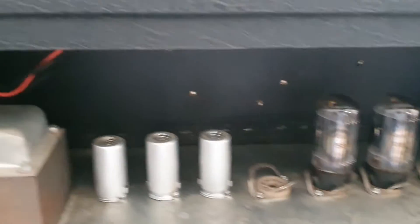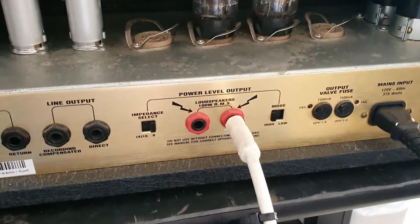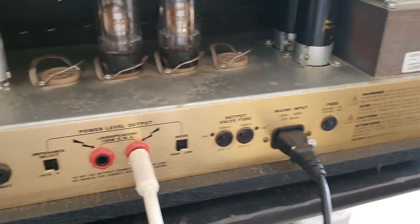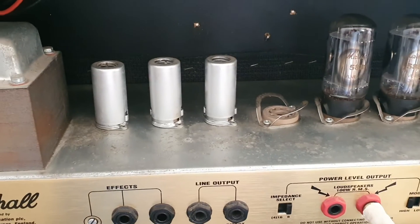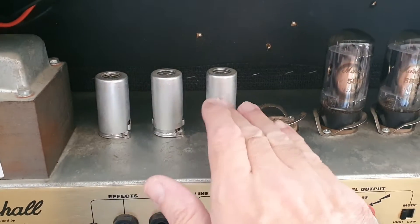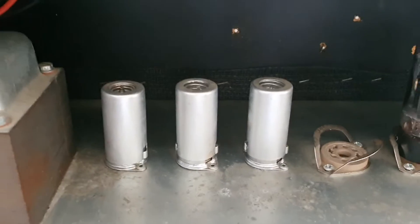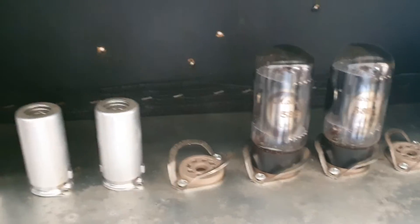I let the customer know he'd done that, and also there's no back panel, no mesh. The fault with this is there is no sound - I've tested it and confirmed that. I instantly thought it could be something to do with the input preamp valves, because that normally is the cause unless the output valves are really completely gone.